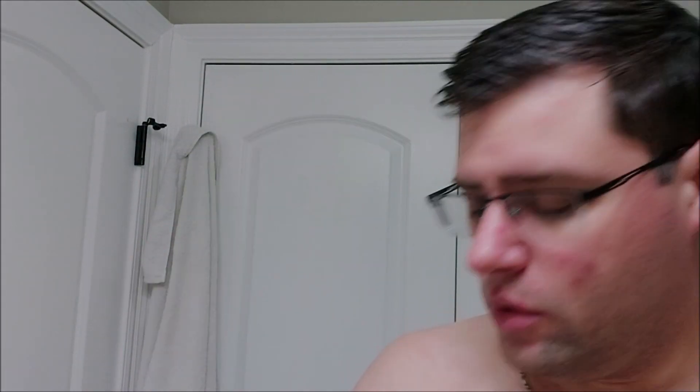For the vegan base, the sample is the same price. The puck is the same price as the tallow, but the jar is two dollars less — so instead of $16.95, the vegan unscented base jar is $14.95. We have a really nice lather here.